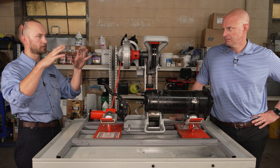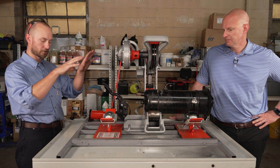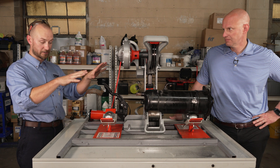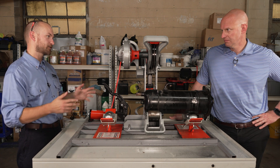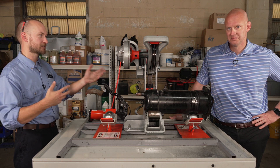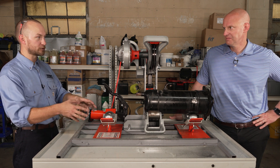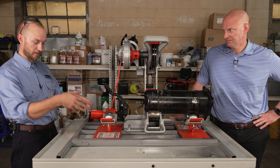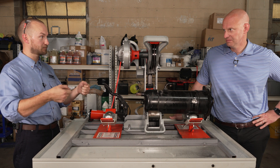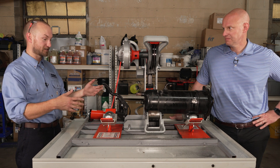We had to build a custom chassis for the compressor cutter to sit on, because when we first got it and put it on the table to start cutting compressors open, everything was slipping and sliding everywhere and oil was going everywhere. Even though we have a drain on our table that lets the used oil drain down into a pan where we can remove and dispose of it properly, it was still an oily mess.